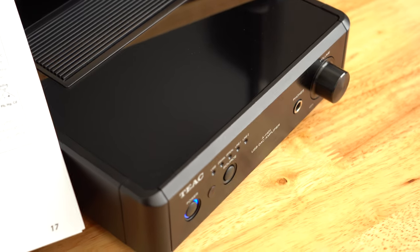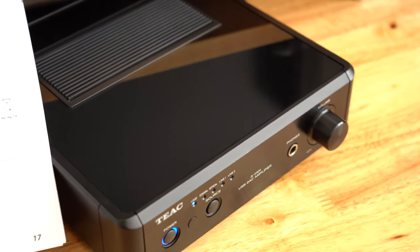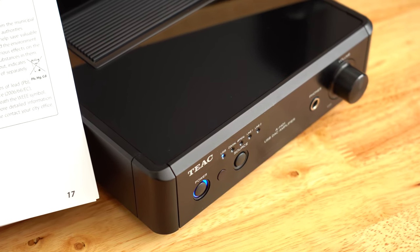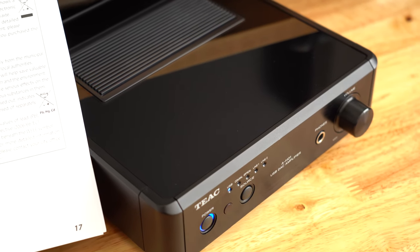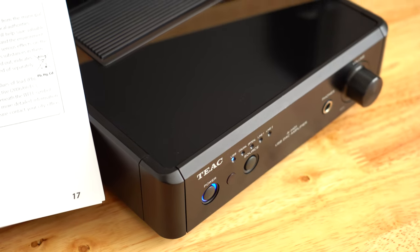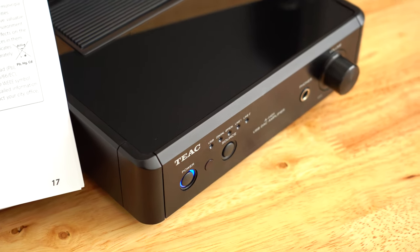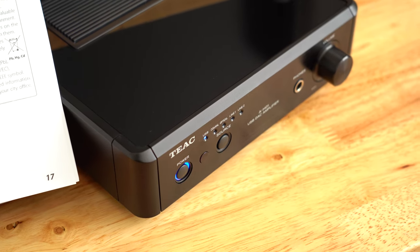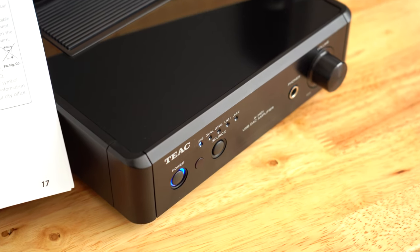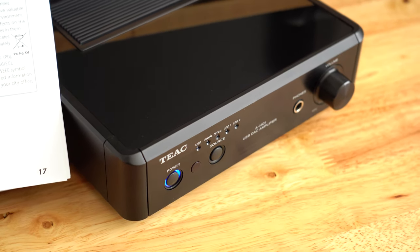That's a little overview of the TEAC AH-01. If you find it cheap on eBay and you're looking for an integrated amp for your desktop, I think it's a great buy. If you can't find it cheap, I'd probably just get something that's got Bluetooth — Bluetooth is nice. This thing is old; I think it came out in 2012. It's got drivers for Windows and Mac that came out in 2014, and it will still work fine.